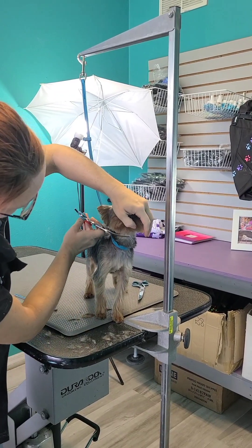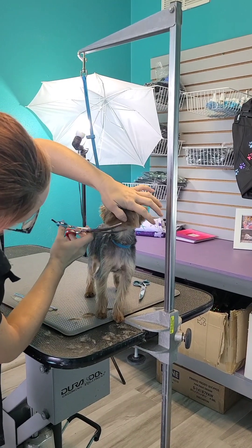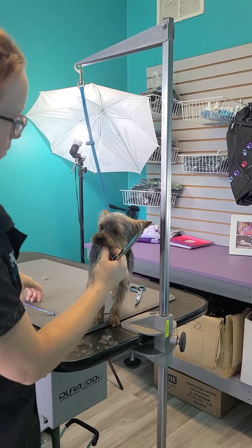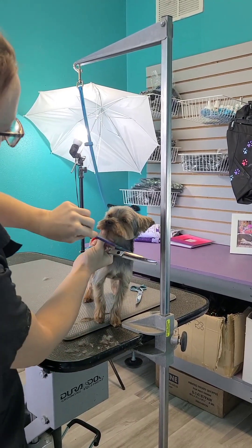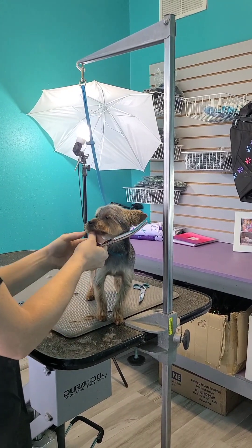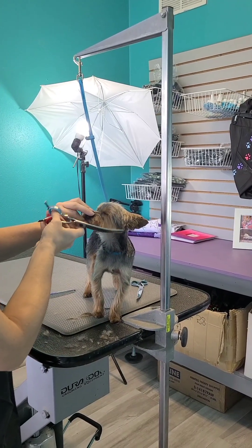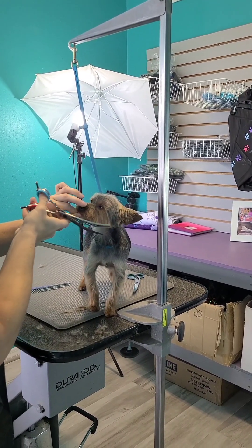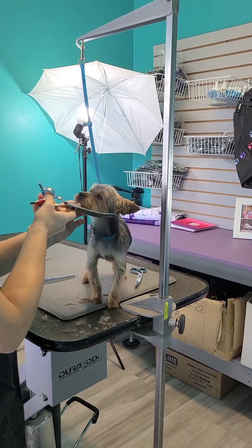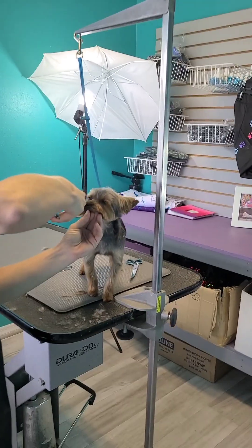Now we're just going to cut and tidy up this bottom and line it up a little bit more. To blend this in and give it a nice edge you can even fluff this up to refine the lines even more. As soon as they get down they're going to shake and you'll see more imperfections, but if you comb up at the very end and really go over it that one last time, it makes a big difference.